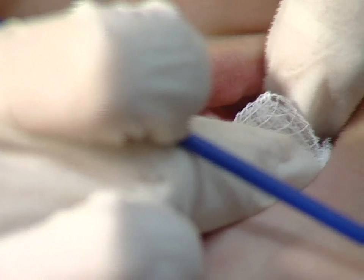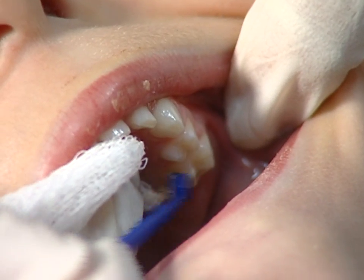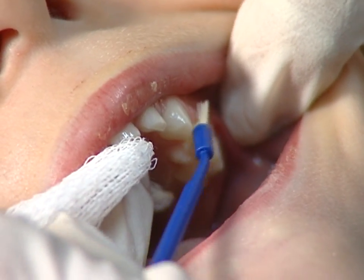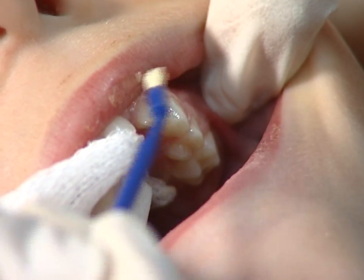Older children have more teeth, and you will have to start by applying the fluoride varnish to the back teeth. Dry the teeth in the upper left corner of the mouth with the gauze and paint on the fluoride varnish. Be careful to hold the tongue and cheeks out of the way. In this case, we're using enamel pro varnish.